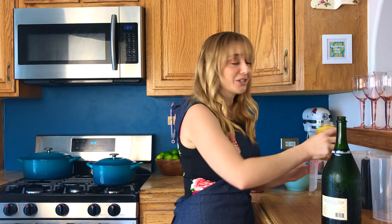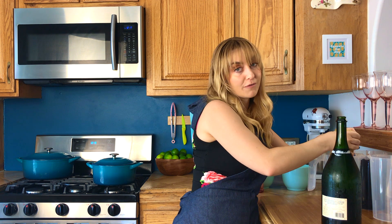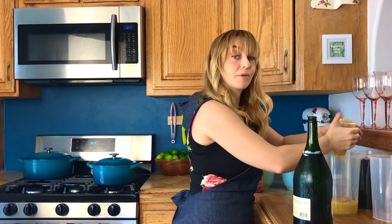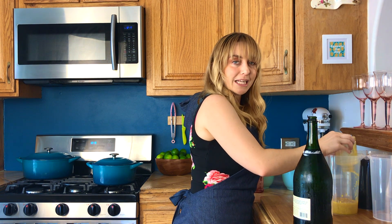For our bubbly, I actually got pineapple juice concentrate. You could do orange like a traditional mimosa — I just love pineapple. Just so you know, mimosas are made with sparkling wine and fruit juice, and bellinis are made with sparkling wine and fruit puree. This is kind of a mashup between a mimosa and a bellini.